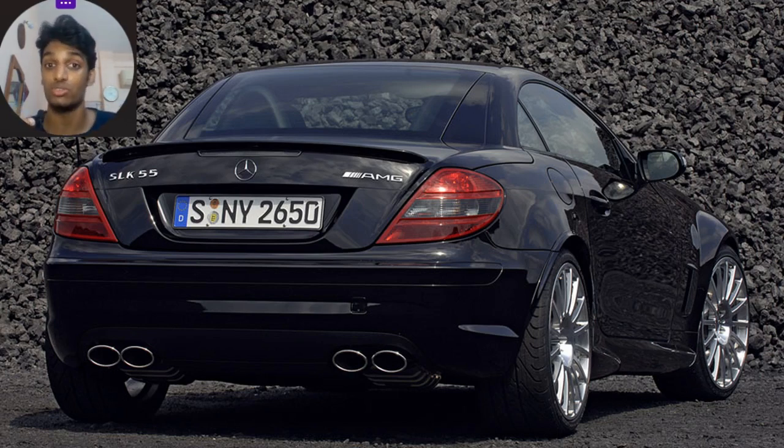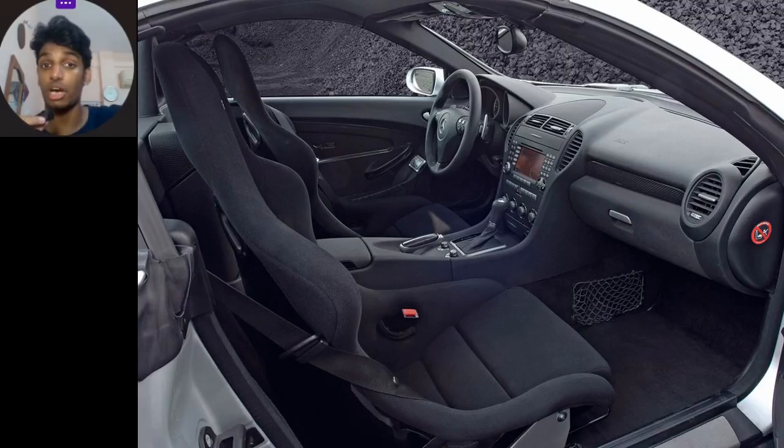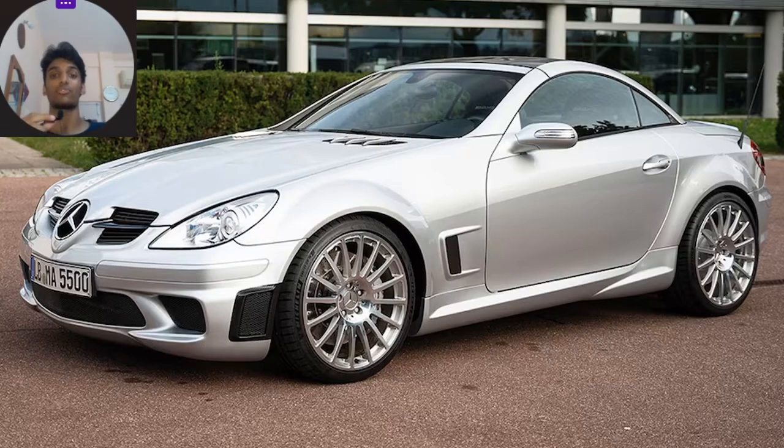Since only 120 of these were ever made, the SLK 55 AMG Black Series is the rarest Black Series model ever made. In terms of the interior, it got a complete carbon fiber interior trim — carbon fiber door cards and more — to keep it on the lines of being a track-worthy car and to keep it light. Carbon fiber all over: something no one will ever say no to. Thanks a lot for watching, remember to hit that subscribe button and click the bell so you don't miss out on any future videos.